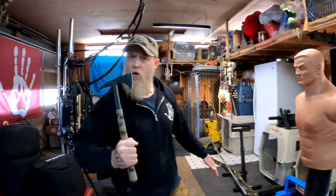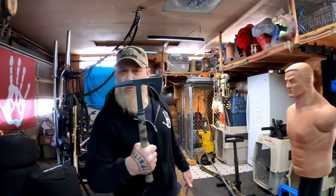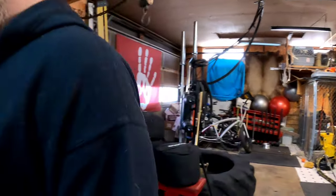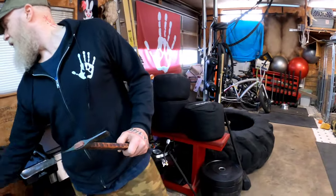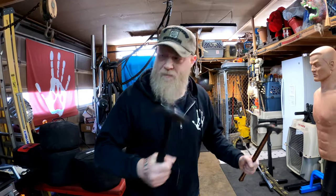I'm much slower swinging the Shrike because it's heavier — bringing it back takes time. This is more of a breaching instrument. You can use it on a person too, but when it comes to tomahawks strictly made for hand-to-hand combat, the Wing Guard hawks are much more agile and quicker weapons.